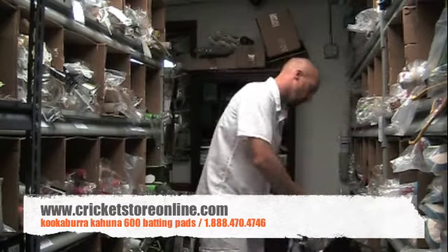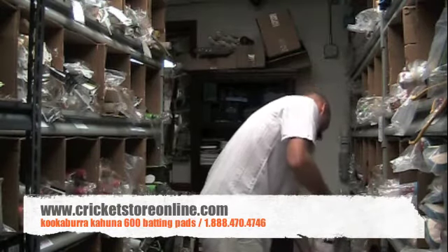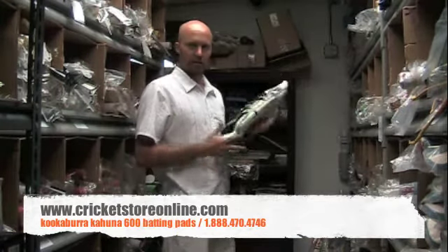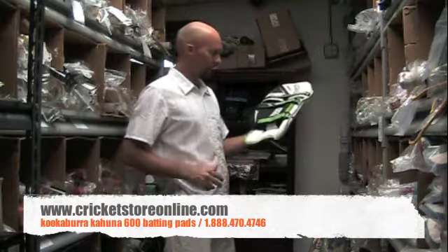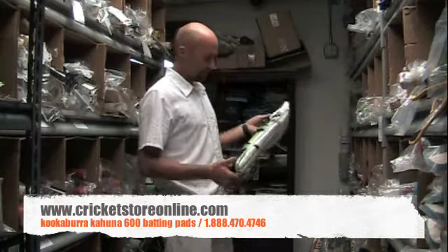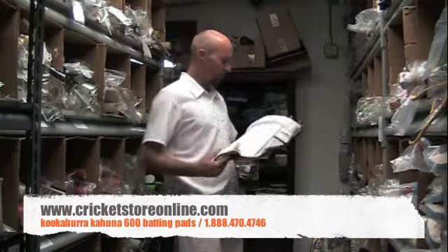Pulling it out of the packaging, right away this is a light set of batting pads. If you're looking for something light, the Kahuna range from 600 up is certainly what you're going to be going for.